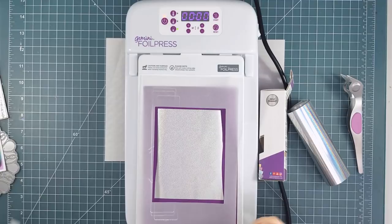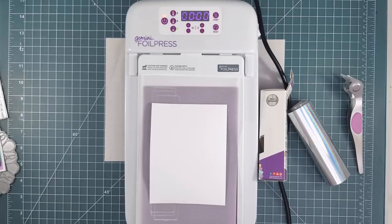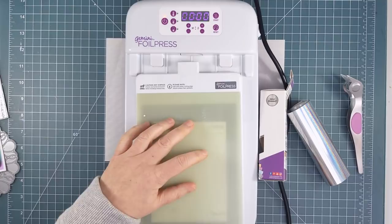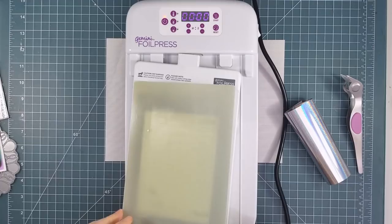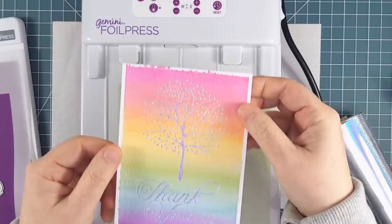Then I placed my rainbow panel also face down over the foiling plates, using that template to make sure it was straight. I put the plastic top plate back on top and pulled it straight back to remove it from the base — you don't want to twist this or you may damage the connectors. Then I just ran it through my Gemini Junior, just like that, no other plates added to the sandwich. When it came through, I let it cool for a second and then removed the foil sheet, and the foil remained in the impressions of the two foiling plates I had used.